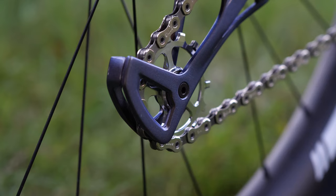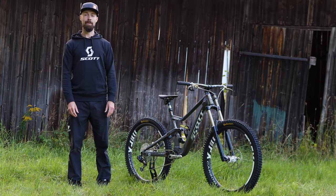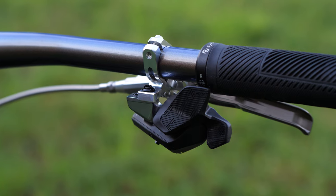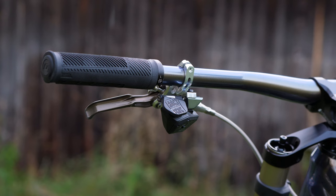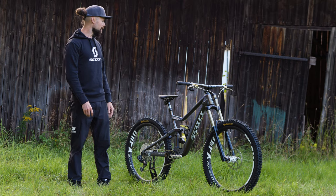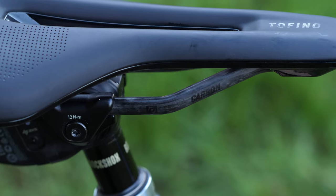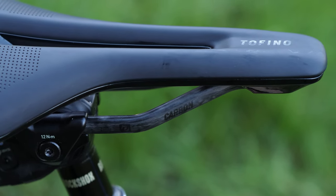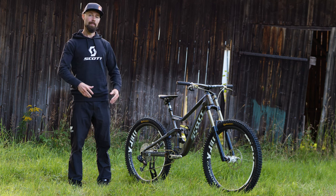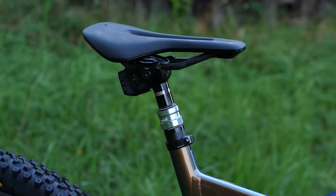The derailleur is controlled with a SRAM XX1 AXS shifter — the XX1 was chosen because the color of the shifter matches better with the Reverb AXS dropper remote. The bike features a RockShox Reverb AXS in 170 millimeter drop, and on top you'll find a Syncros Tofino R saddle, which is very comfortable, quite lightweight, and durable with plastic edges. The seat clamp is an Intend Corona, just to match the rest of the kit.